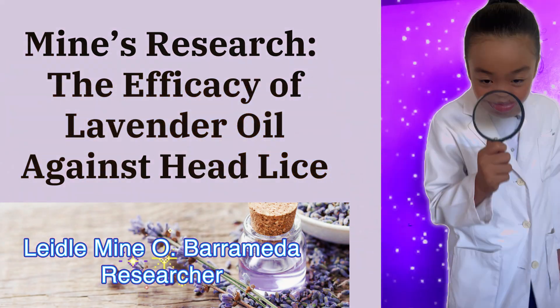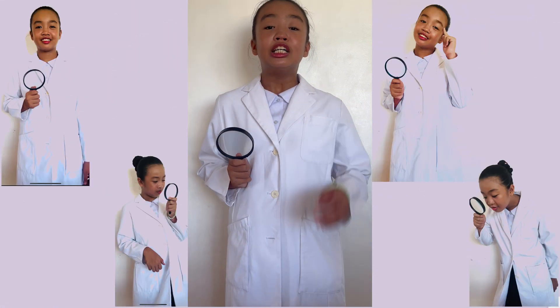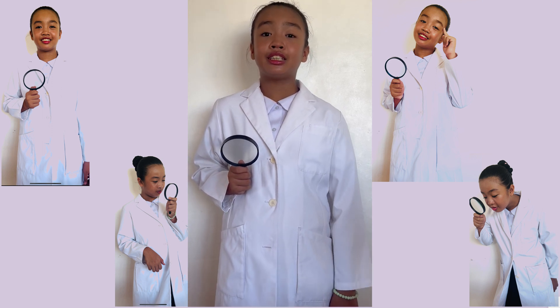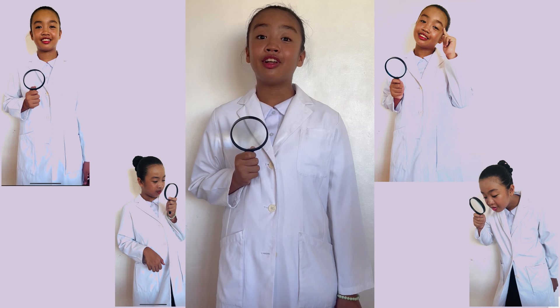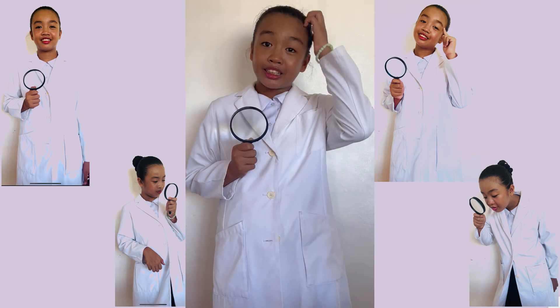Minds Research. The efficacy of lavender oil against head lice. Good day everyone! I am Ladelmine O. Barameda, a grade 4 pupil. Today, I will transform into a scientist! Join me as we discover and simulate this experiment — if lavender oil, that amazing smelling oil, can help us avoid getting pesky head lice.